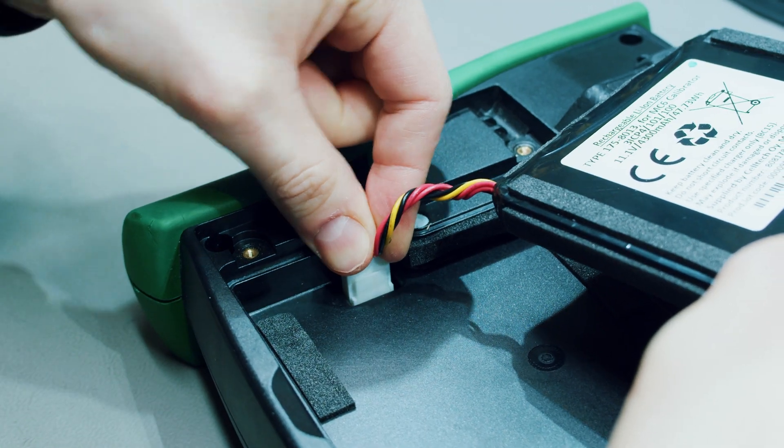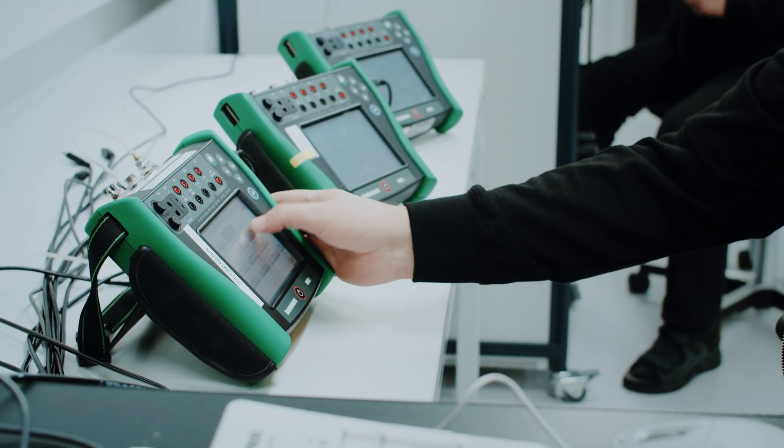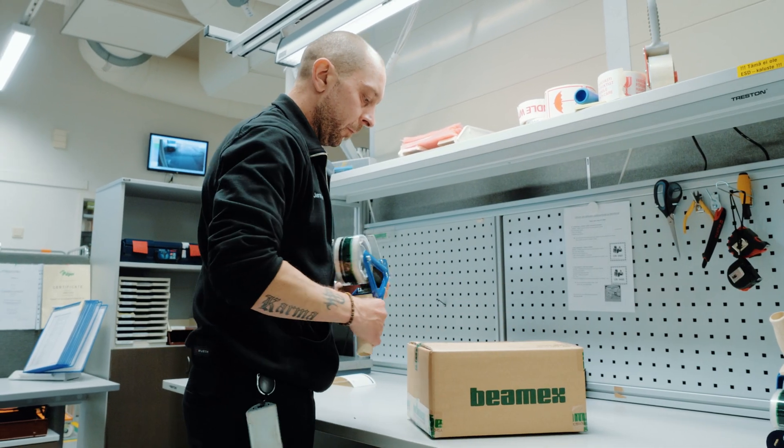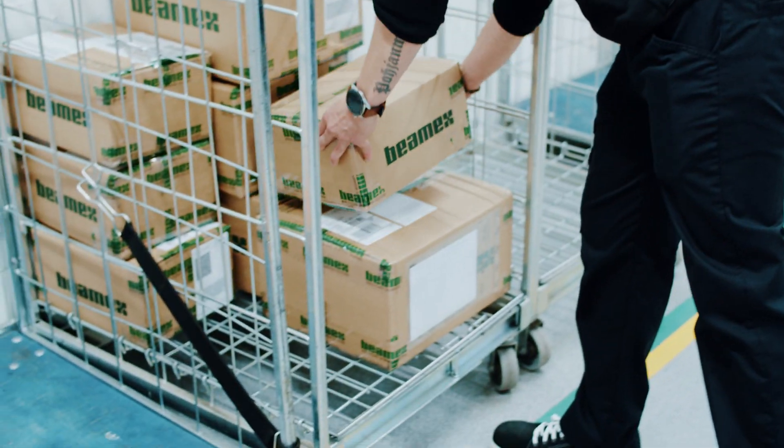It also includes help desk and priority service, replacement of wearable parts, firmware updates, extended warranty, free shipments both ways, and much more.